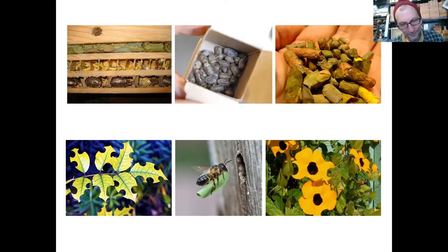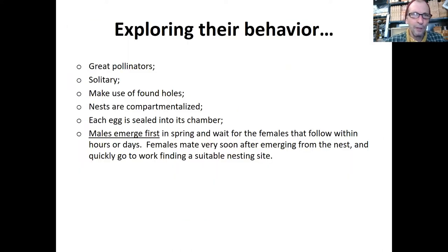Before I forget — leaf cutters are a little bit smaller and they prefer a smaller hole. That's why it's good when you're building these nests to offer different size holes. It's fun to see those little girls coming in. Males emerge first — something I already mentioned.